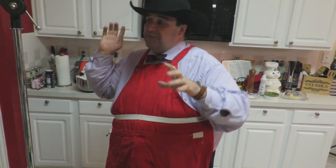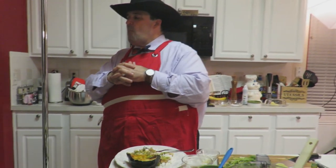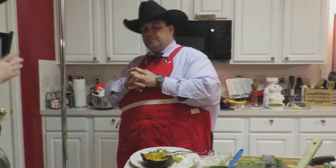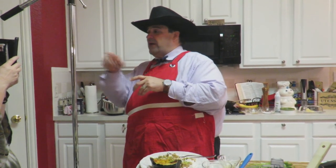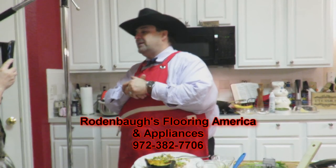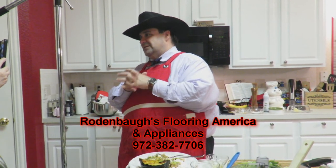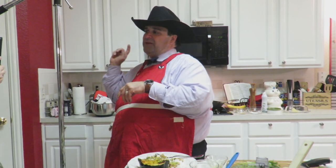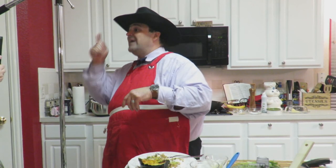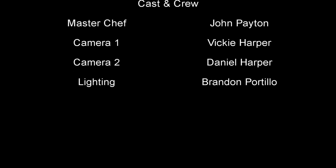I hope you enjoyed JP's Kitchen. Does anybody have any other questions before we sign off? Devon, I said it would be incredible with the cabbage — absolutely. I want to thank Rodenbaugh's — get out there and visit Rodenbaugh's for all your appliance needs, flooring needs, and bedding needs at Rodenbaugh's.com, here in Allen serving Collin County since the 1960s. Everybody have a great night. This is JP signing off with JP's Kitchen — the fall has begun!